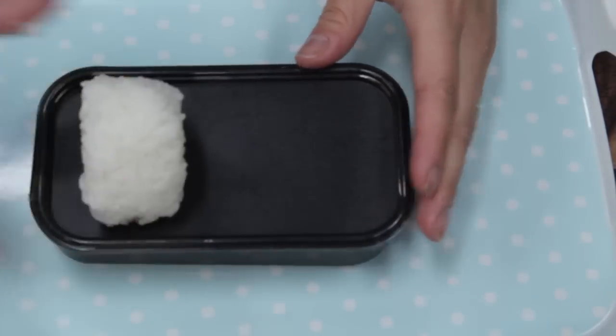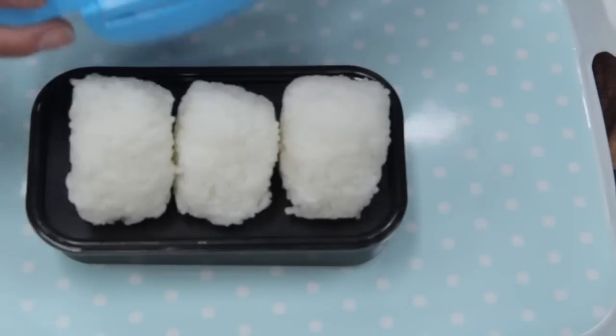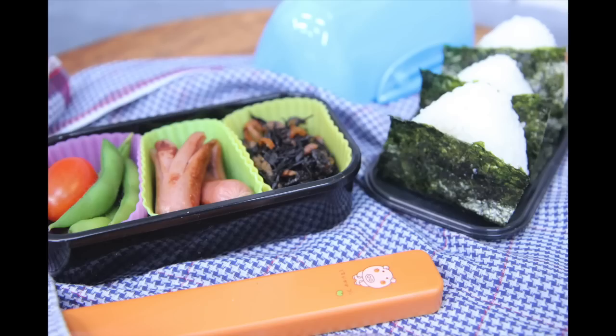This is the last part of the assembly. I'm just adding the rice balls to the top of my box. You could certainly pack them separately if you like. Then add a lid on top, a pair of chopsticks and a cold pack, and you're all set.